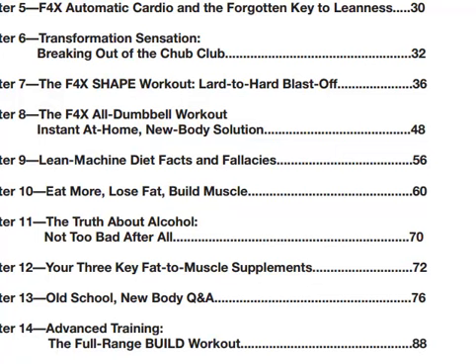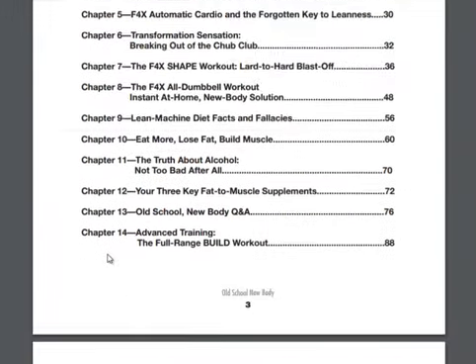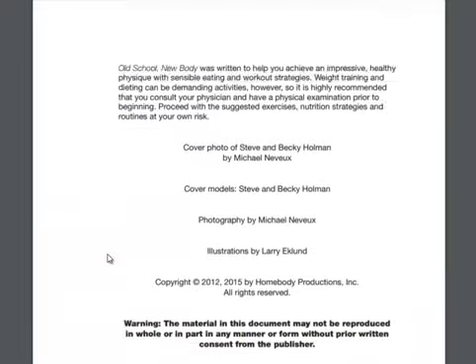He also talks about the truth about alcohol — not too bad after all. Obviously you don't want to be doing things in excess; I'll let him explain what's good and bad. And that's kind of the book in a nutshell — a high-level overview of Steve and Becky's system.